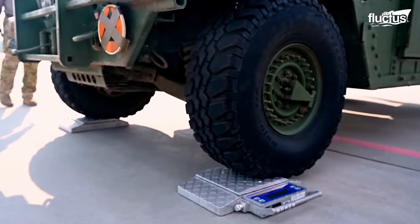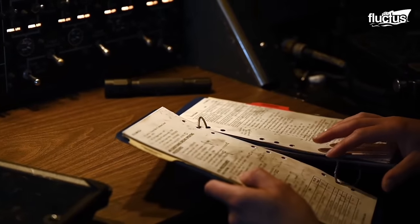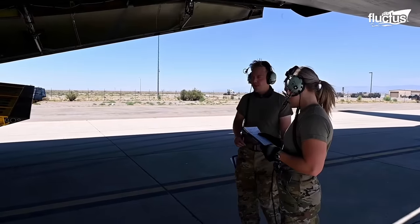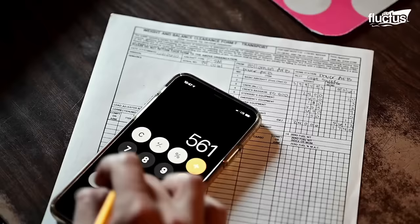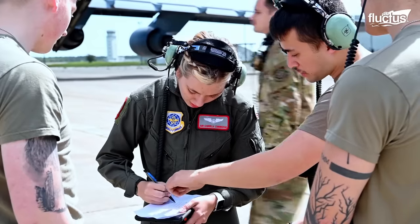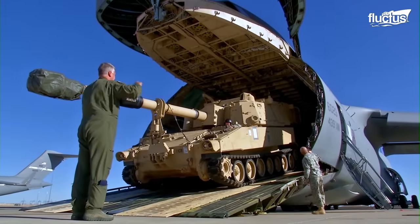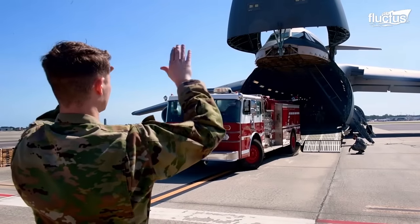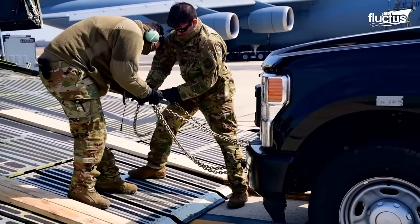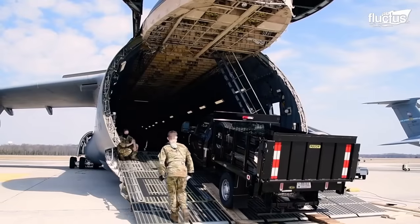Moreover, the loadmasters are taught the skills of weighing the vehicles, cargo restraint calculations, and the proper use of checklists. They weigh the vehicles and then load them onto the aircraft while simultaneously ensuring proper weight distribution for flight. The loadmasters train to load and unload vehicles and cargo of different sizes. We're just looking to break away from our traditional methods. So here at Dover, we haven't seen these kind of vehicles being loaded onto aircraft between the trainees for loadmasters in five-plus years.